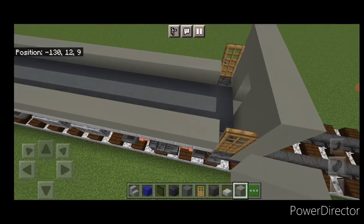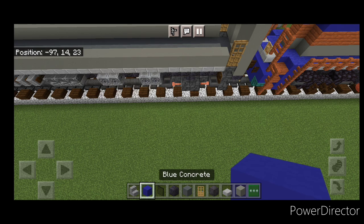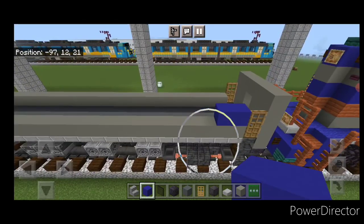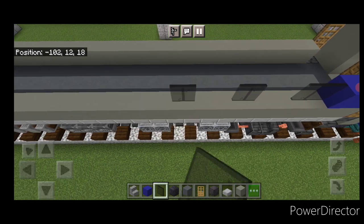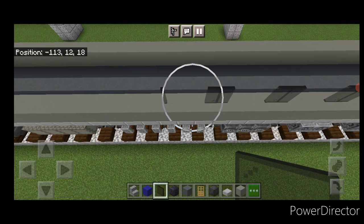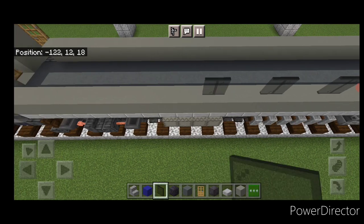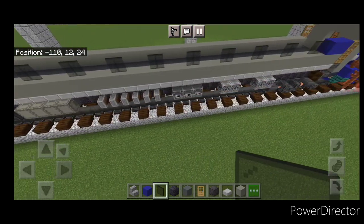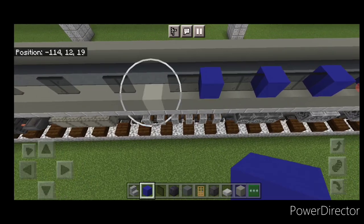Starting next to the door, place two blue concrete, then do all the windows: two black stained glass panes for each window with a gap of space between them. Continue until you have a total of 11 windows on this side, keeping a gap of space between each pair of black stained glass panes. Then come through and put a single blue concrete between each window.